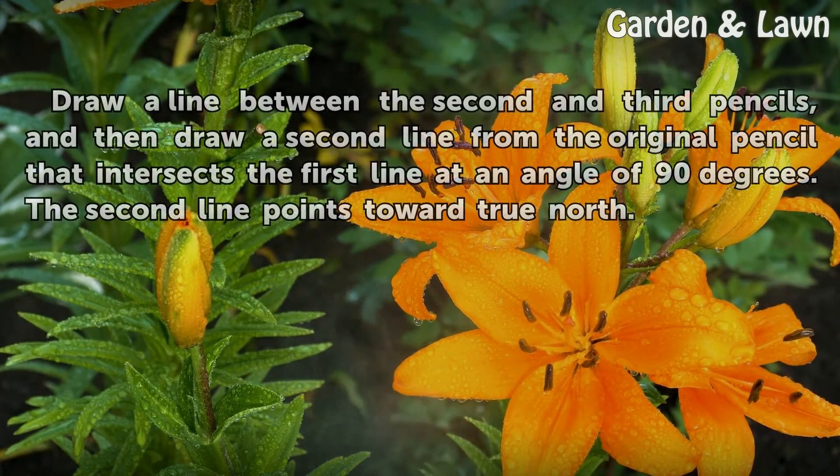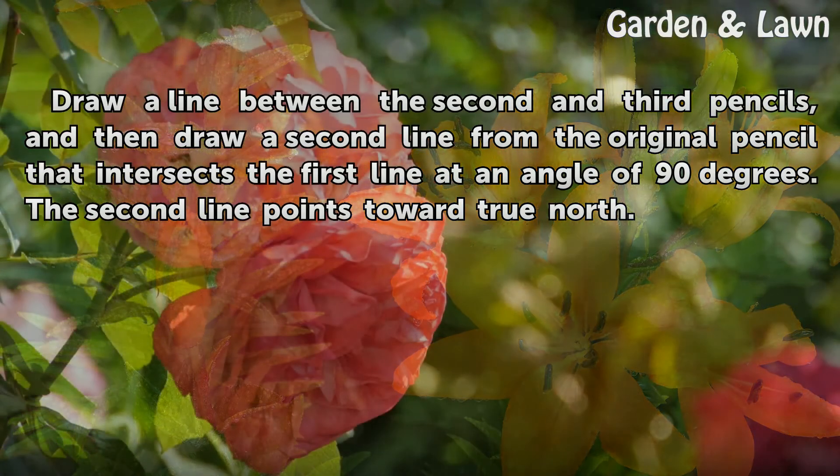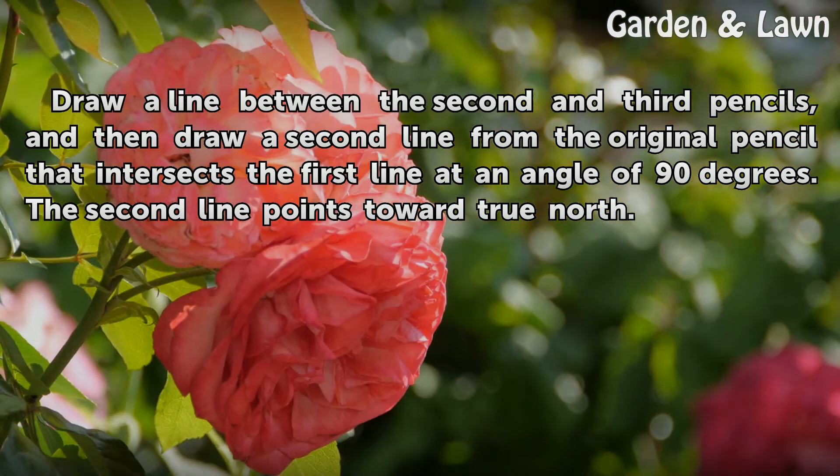Draw a line between the second and third pencils, and then draw a second line from the original pencil that intersects the first line at an angle of 90 degrees. The second line points toward True North.